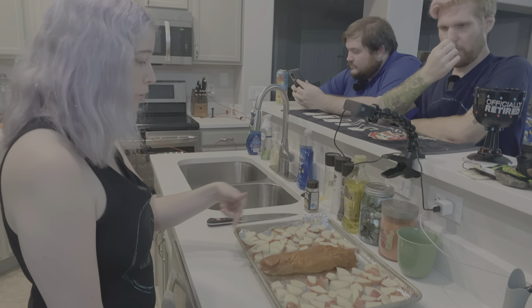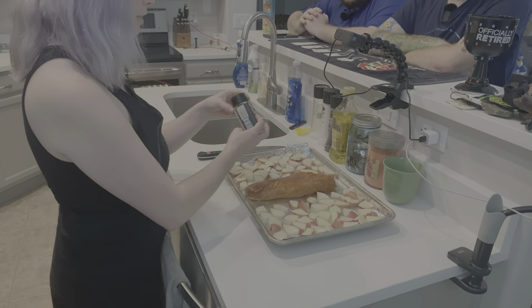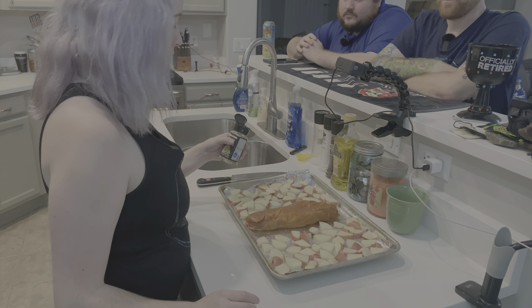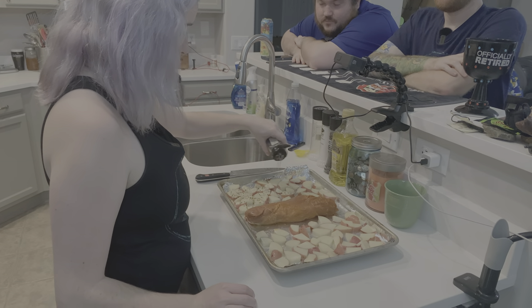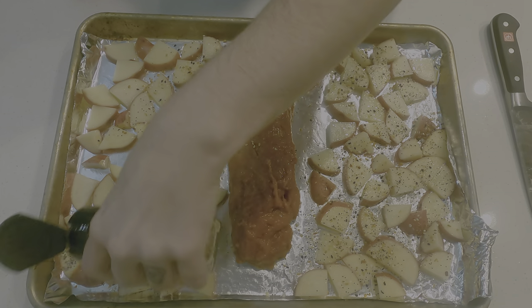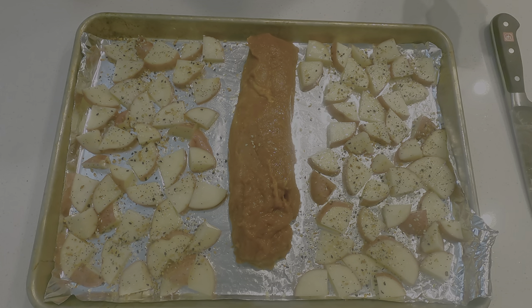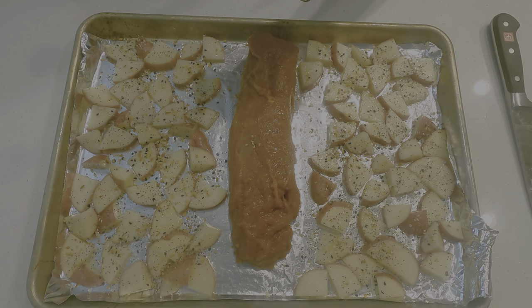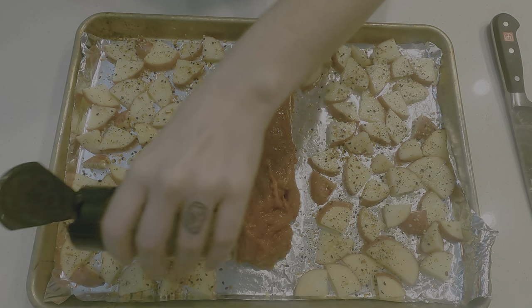Now we're putting stuff on the potatoes. Grab that everything bagel seasoning and sprinkle it all over the potatoes really nicely. You guys should never be shy about seasoning your food — a lot of home cooks under-season their food because they're too afraid. You can be more heavy-handed than you think.